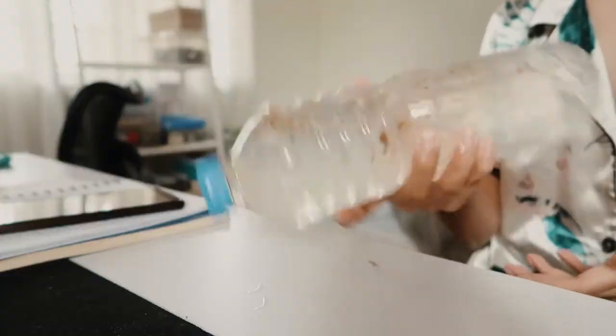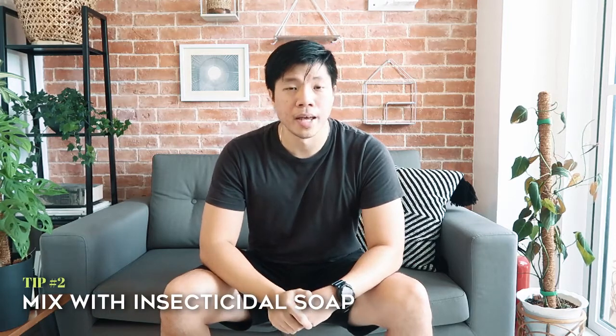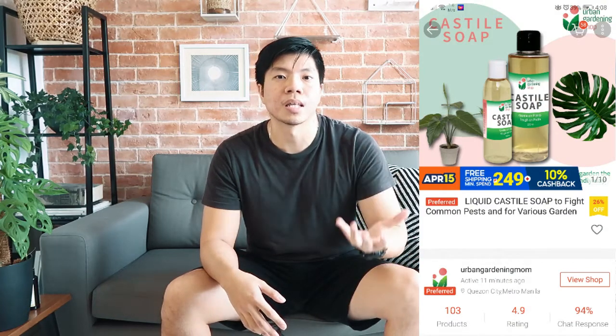We have to understand that since neem oil is made from oil, it doesn't mix with water — oil and water don't mix. So we have to mix it with something to help it combine with water. What we do is mix it with soap. We use gas-style soap, which is an insecticidal soap. It's very mild. It works the same way as neem oil — upon contact, it blocks the respiratory system of the pests, and they die.